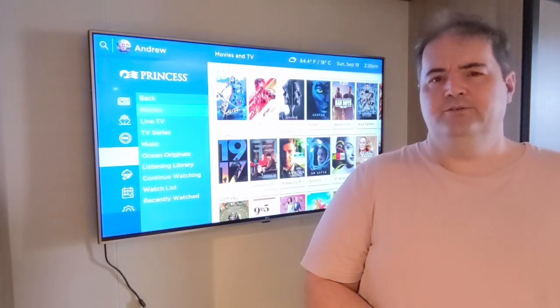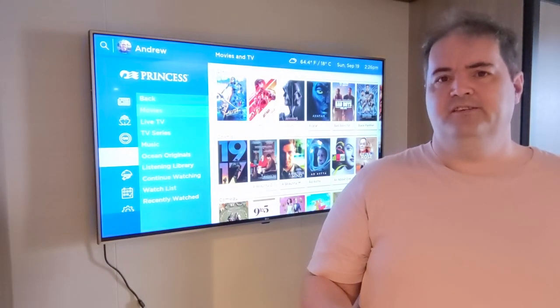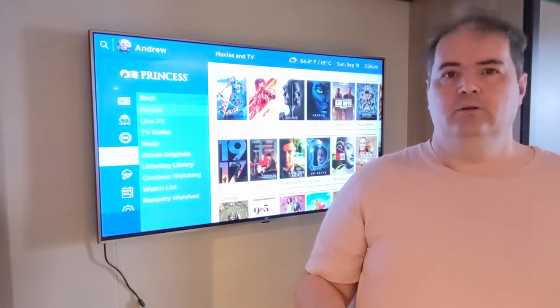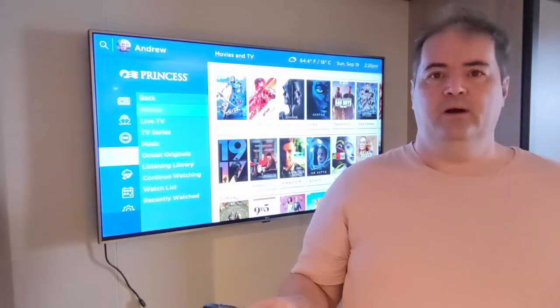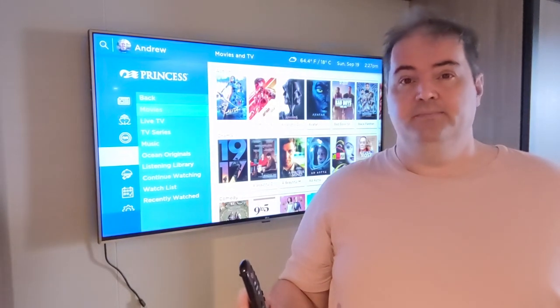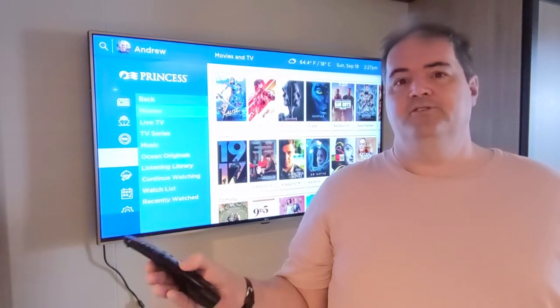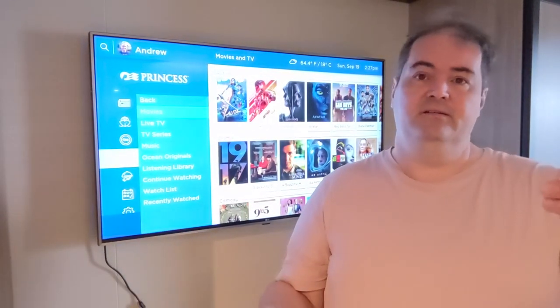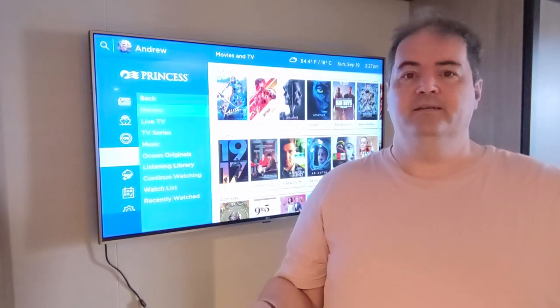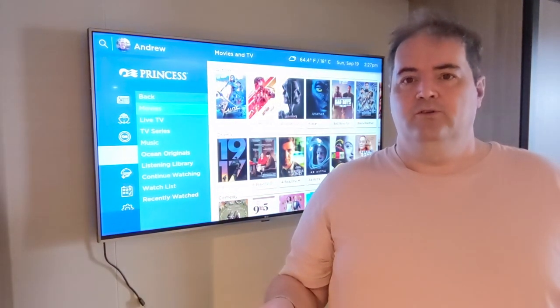I thought I'd record a small video to show how you can connect your own device to the Princess TV, if you're lucky enough to have a state room where you can get your hands around the back of the TV. It's not guaranteed because some rooms have the TV right up against a wall, and some you can actually get your hand behind to access the HDMI port. So it's really potluck whether you're going to get one of those or not.